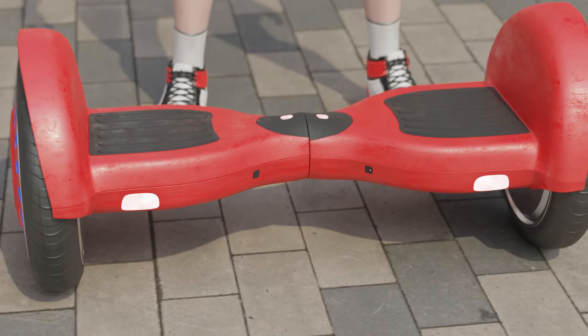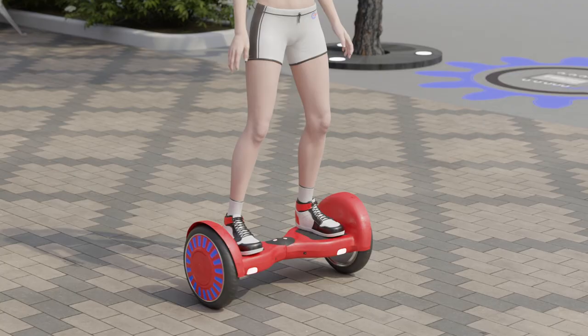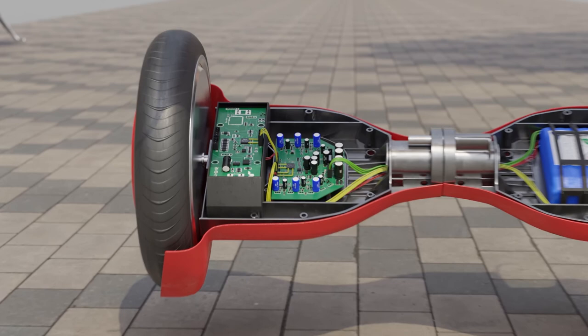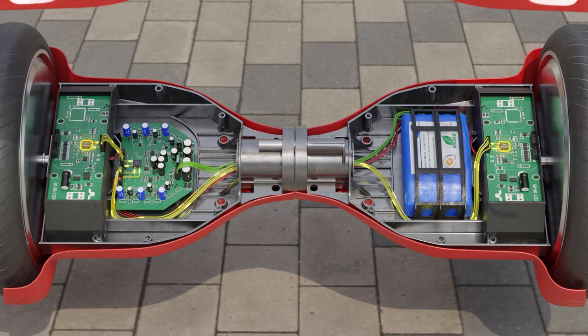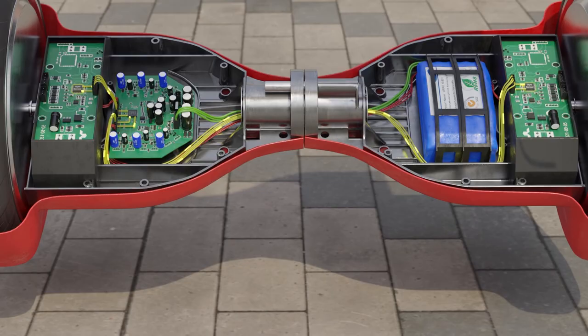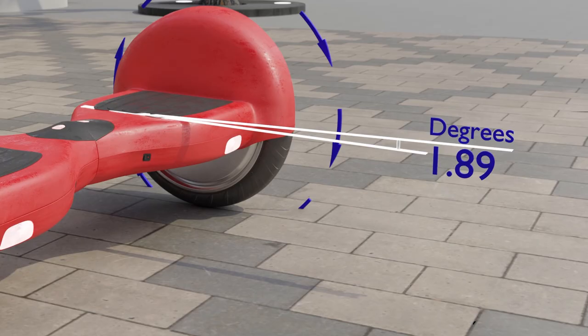When the rider steps on the second platform, another button is pressed. Only when both buttons are pressed simultaneously does the hoverboard start to support both platforms horizontally, preventing the rider from falling. Maintaining balance is controlled by the central processor on the electronic board. This processor is somewhat like the processor in computers or smartphones, only its principle of operation is much simpler. The processor sends a question to each tilt sensor — 'what position are you in?' — about 100 times per second. While the processor receives signals that the platforms are in the horizontal position, nothing happens and the hoverboard is stationary.